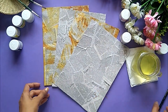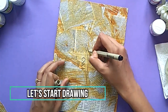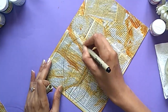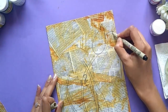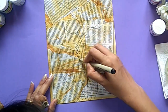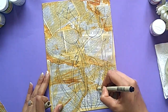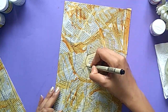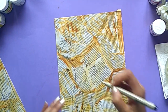And once we are done, all we have to do is draw on it. I will draw different designs on different pages. Like here on this page, I am drawing some leaves, some flowers. You can draw whatever you feel like drawing at that moment. The motto is to have fun while doing this activity, to enjoy drawing, to color and to see how beautiful it turns out and to feel refreshed.